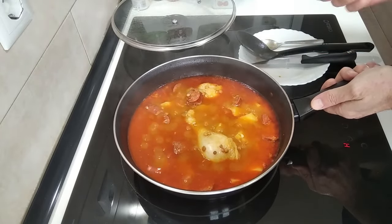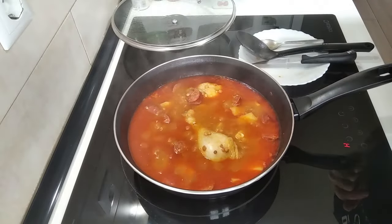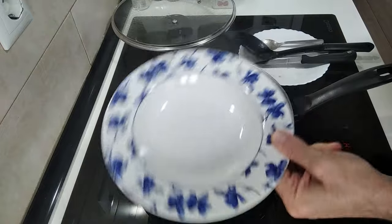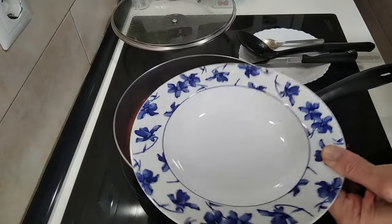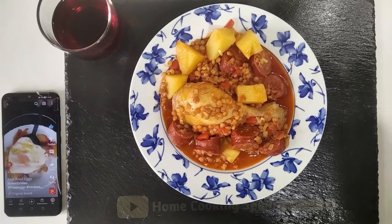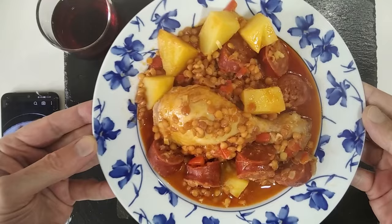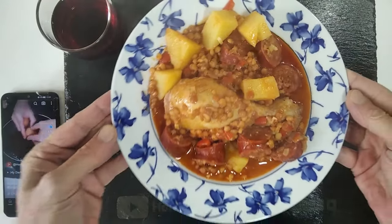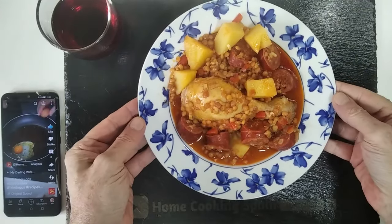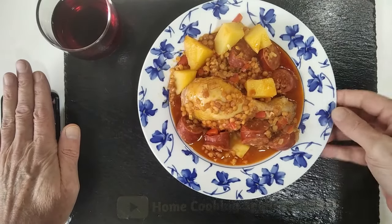Okay, enough waffling. I'm going to let that cool down a bit and then I'm going to serve it on this plate for the thumbnail of course. Okay then, so here's today's recipe sorted. What do you think? It's today's recipe — it's this one.